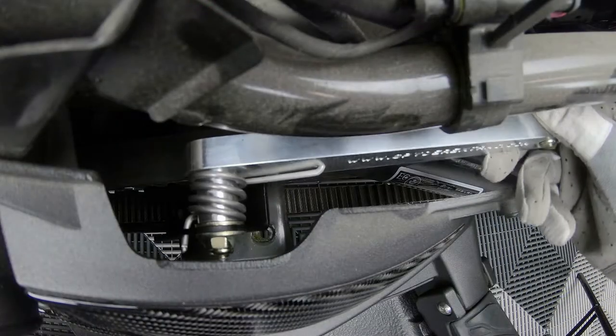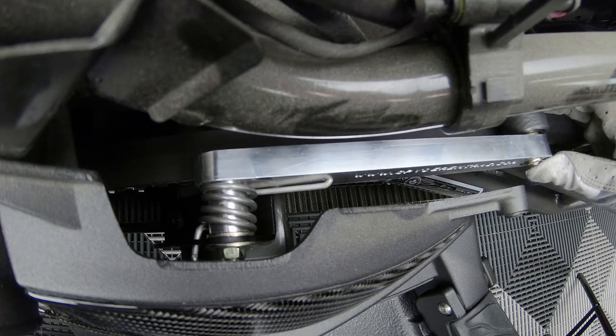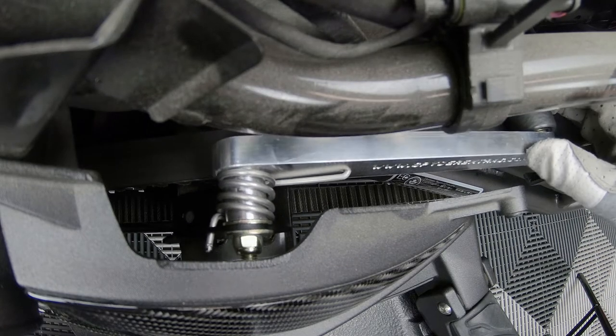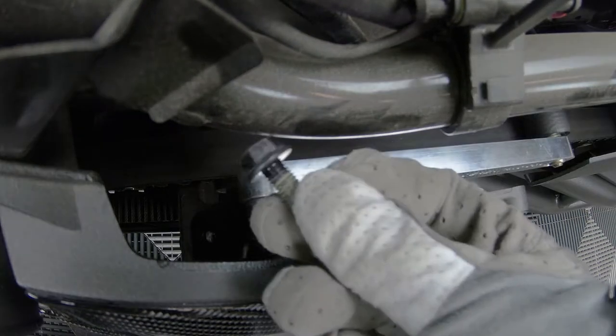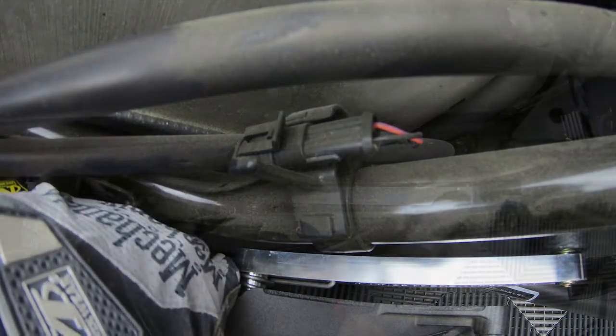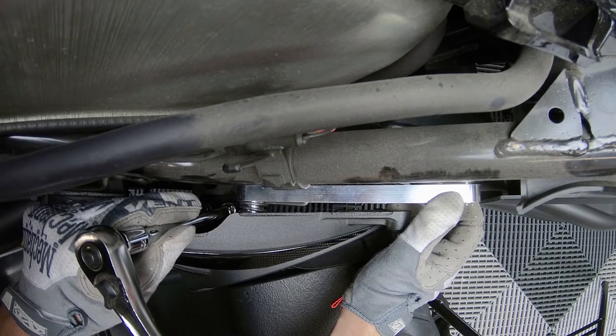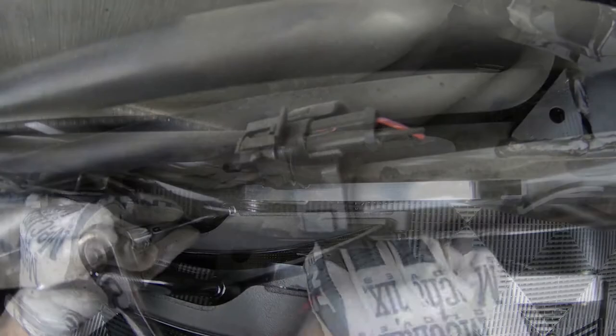Now you can slide in your belt idler and, with a little bit of force, push down to compress the spring and screw those two bolts back in. Before you tighten both of those down all the way, check to make sure the arm of the idler is evenly spaced and parallel with the belt, and that the roller is centered on top of the belt.